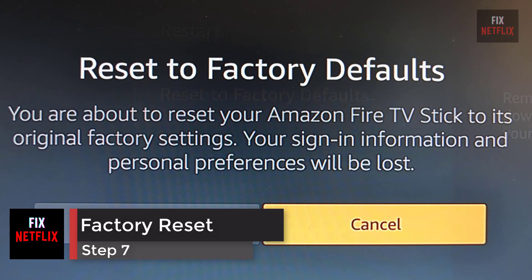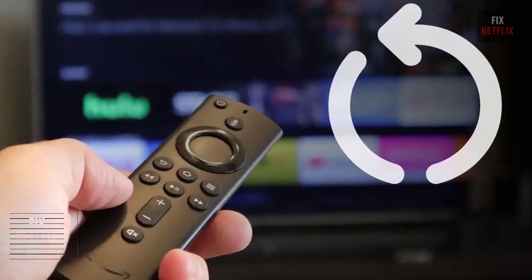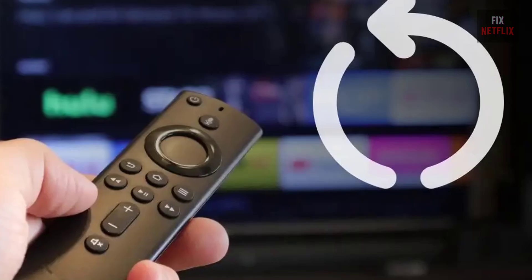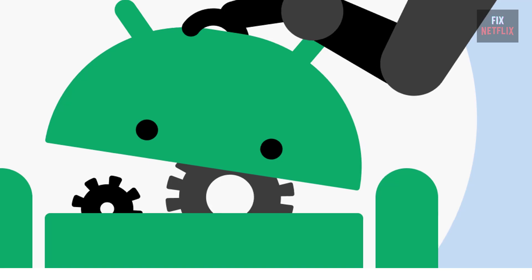Step 7: Factory reset your streaming device. If you still can't get your streaming device to turn on, you can factory reset your device, but only as a last resort, as you'll lose any data like settings or passwords.